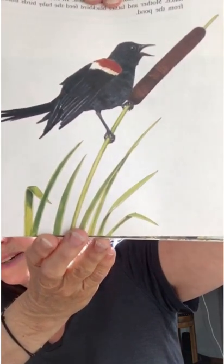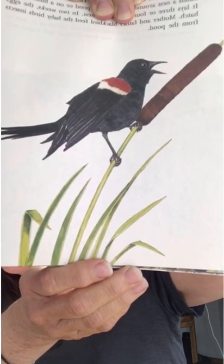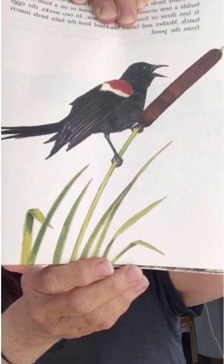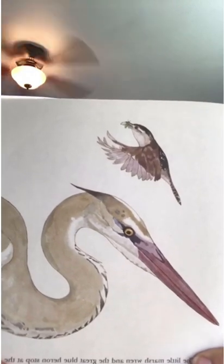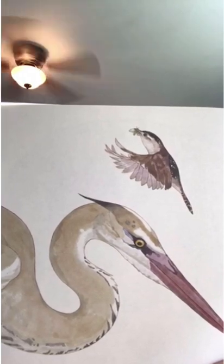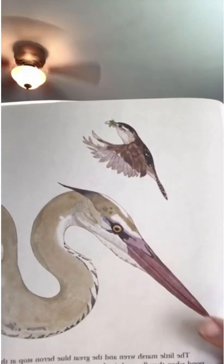Many birds come to the pond. This red-winged blackbird builds a nest around the cattails in the pond or on a bush nearby. It lays three or four eggs in the nest. In two weeks, the eggs hatch, and mother and father blackbird feed the baby birds insects from the pond. The little marsh wren and the great blue heron stop at the pond when they fly south in the autumn. They visit again on their way north in the spring.